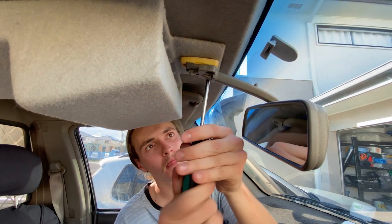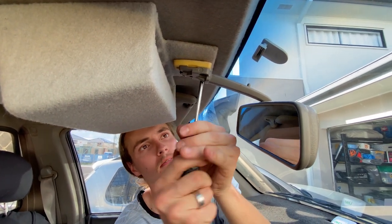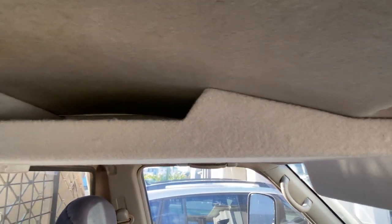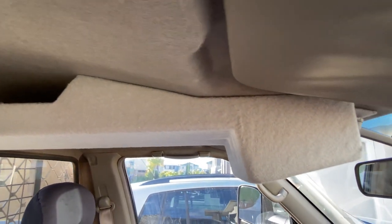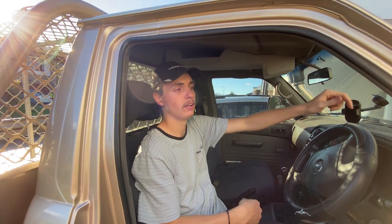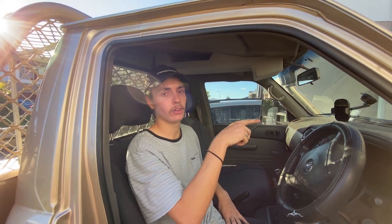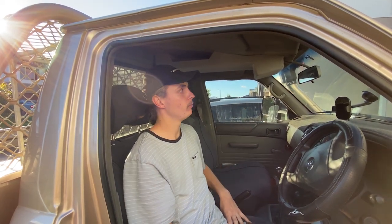We've done the roof console now - we mounted it up with the rear view and the light. The lights are wired in and working. The only thing we have to do is the UHF. We haven't done that today because I'm still waiting for the antenna. It'll go into the little cavity behind here and we'll mount the handheld along here somewhere, wire it all up, put the antenna on, and it'll be good to go.